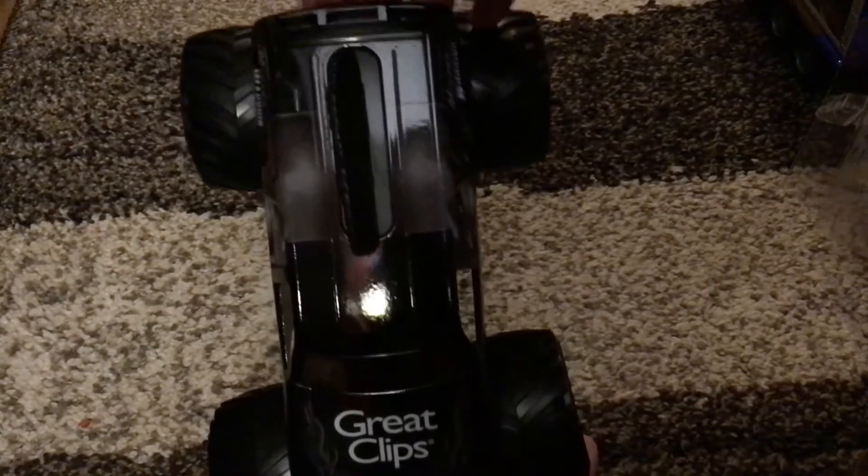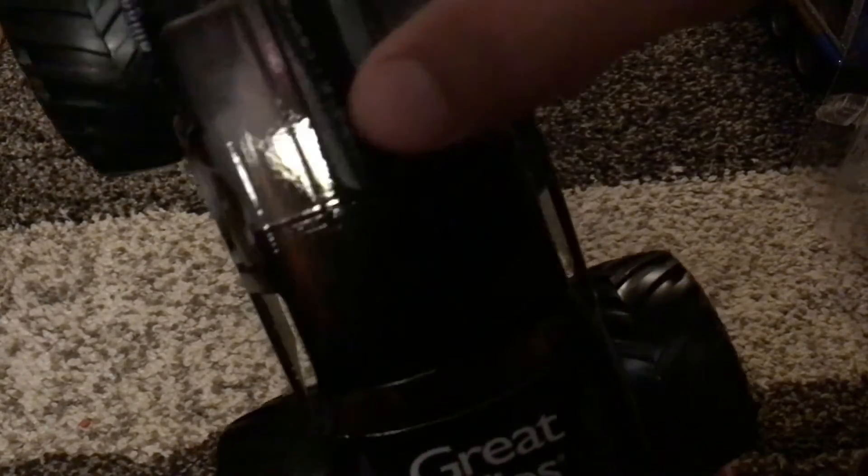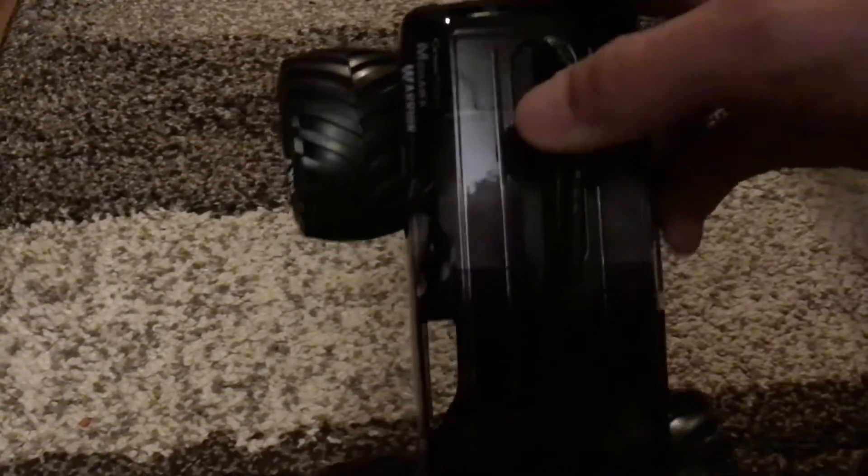Let me look at the truck for a second — the Mohawk is crooked. I don't know why, but it's crooked.